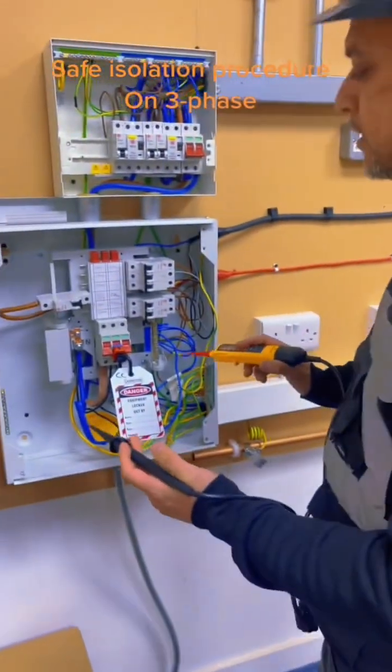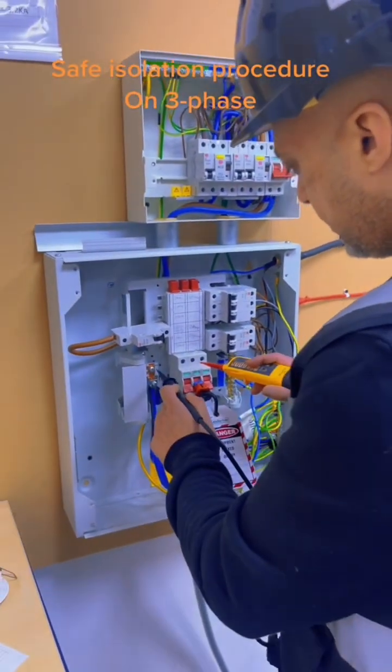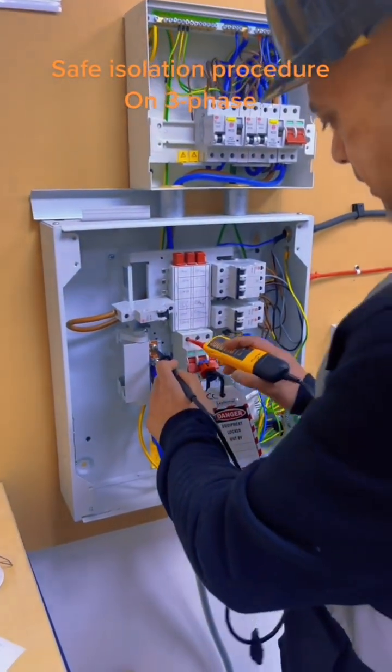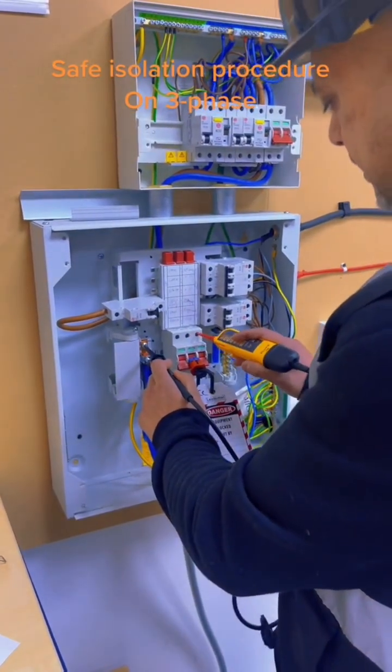I'm going to carry out the test. So there's 10 checks we have to do. Start on the neutral busbar, L1, L2, L3.